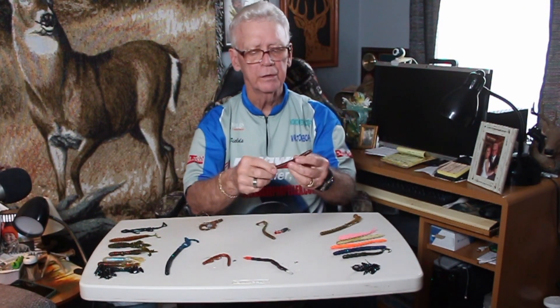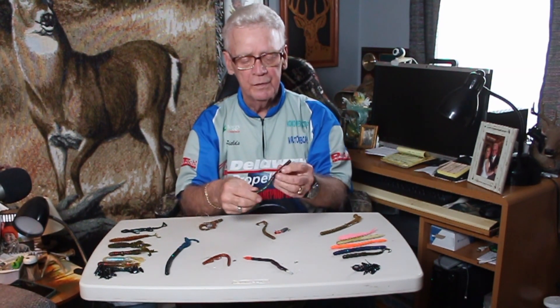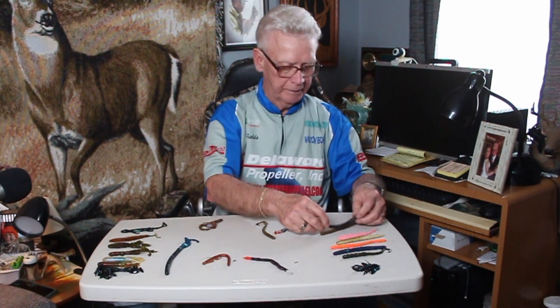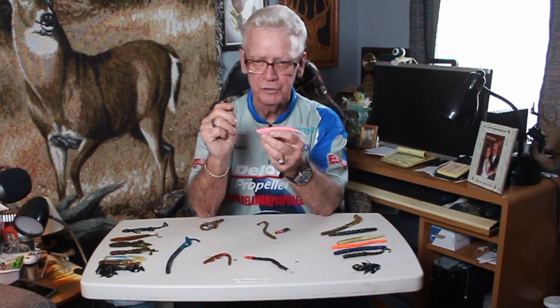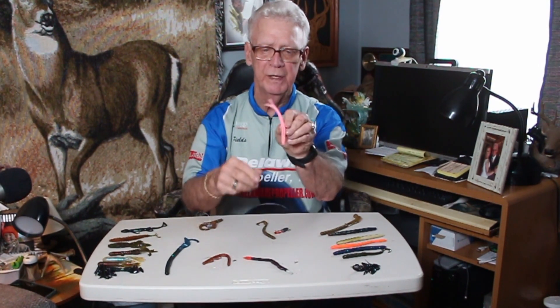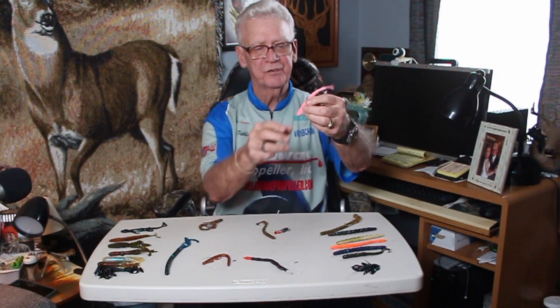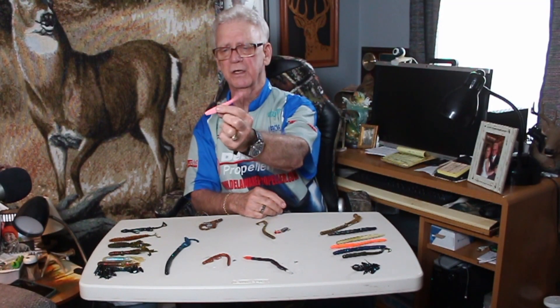Here's one they call a peanut butter — it doesn't look like a peanut butter sandwich, but that's the color. It's actually two colors in one: on the top it's got a red with different metal flake, and on the bottom it's a dark blue metal flake. This is a soft plastic referred to as a fluke. You throw that out there and it's just like a minnow — it's got a little forked tail. You cast it out and let it sink; as it's going down, that tail just shakes sideways. Or you can bounce it off the bottom, or let it come down and it looks just like a minnow swimming, kicking side to side.